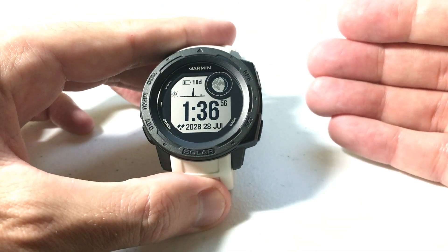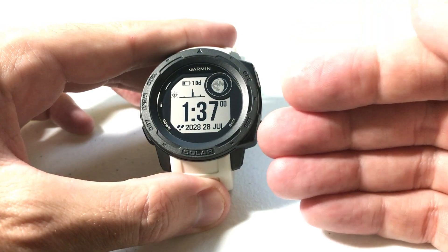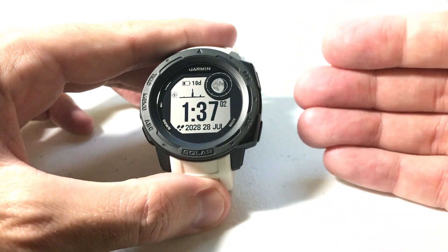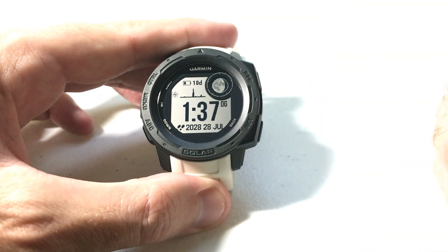While the virtual partner is available for all the Garmin Instinct watches, it's not available for all activities and apps. In today's video I'm going to be showing you it using the running activity. Just know that it's going to work the same as long as it's available for the given activity.